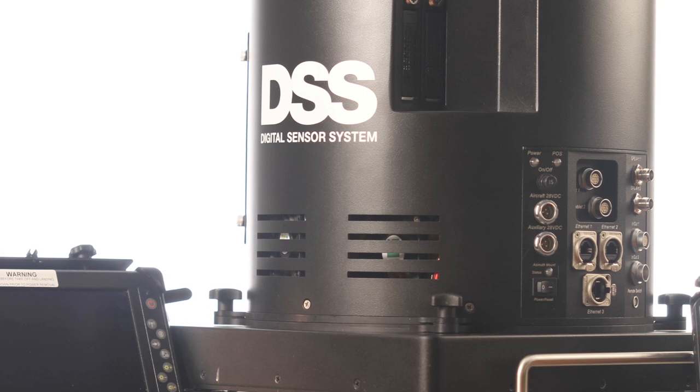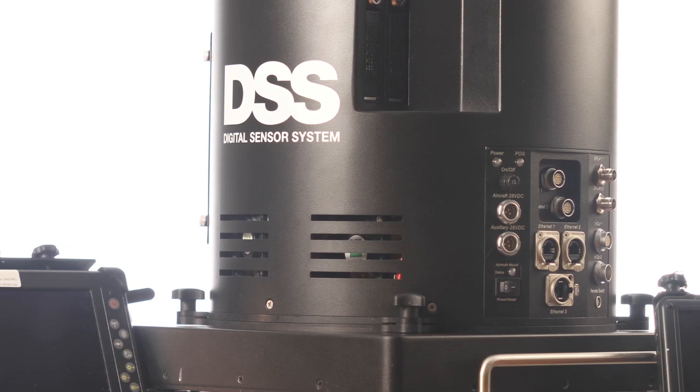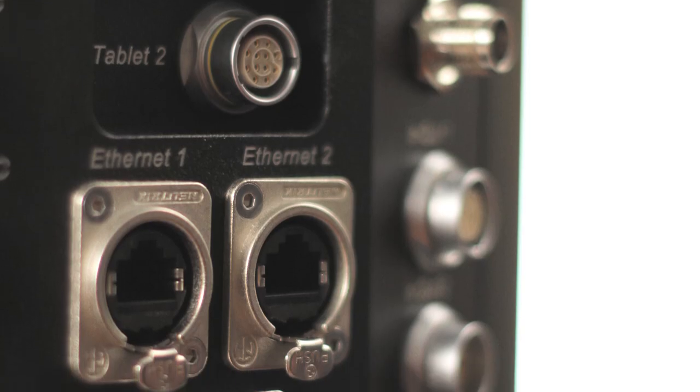We have been flying the DSS for over five years now. We started flying with the DSS 322, and now the DSS 500 looks like an awesome complement to the whole Planix line.